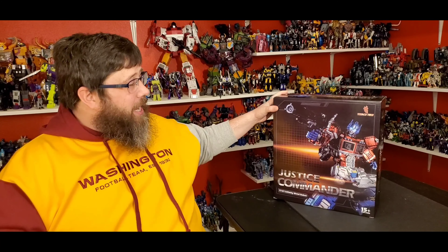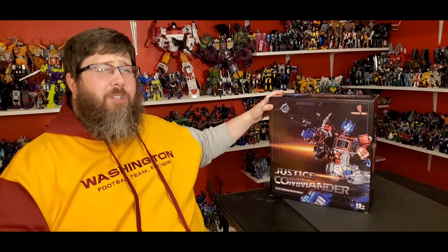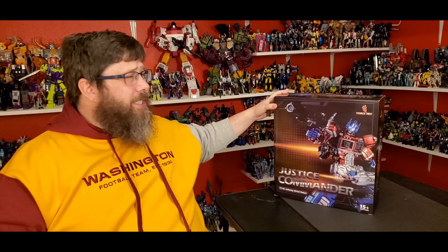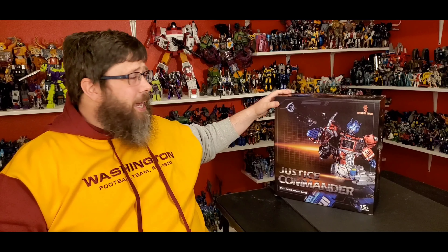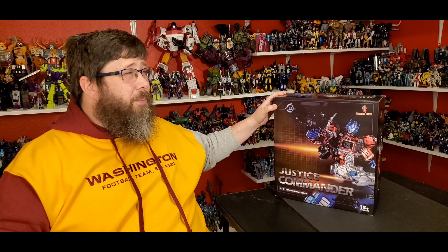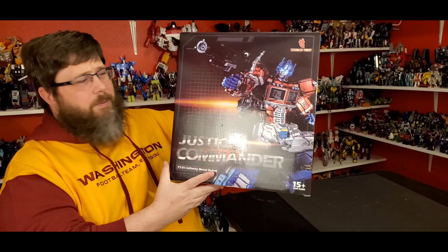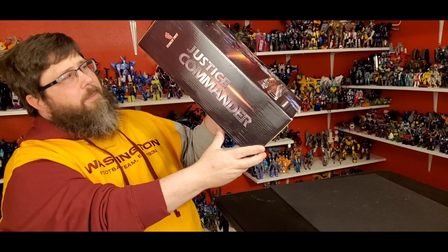Today I'll be taking a look at Tri-Ace Toys Justice Commander. This is their non-transforming, highly stylized Optimus Prime. I saw this at TFCon — Chosen Prime had this in their booth. I totally forgot about this; I think I talked about it on my What's New in Transformers a while back. But it looked really good so I decided I wanted to get it. Nice box — I think this is the only thing they've put out so far. It just says Justice Commander.